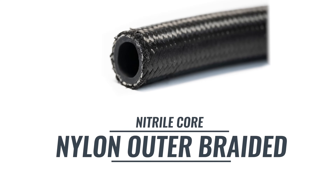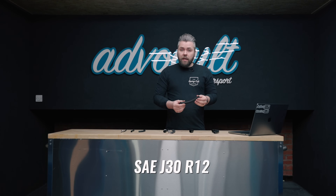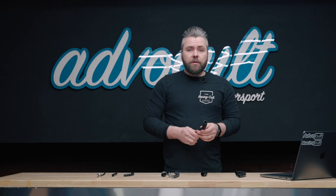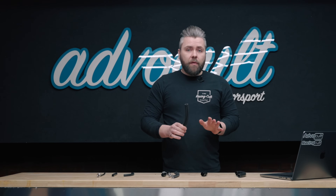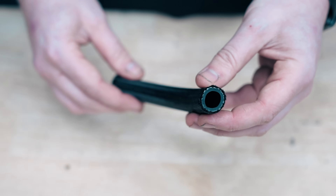Next, we've got the nitrile core and nylon outer braided hose. This is rated to SAE J30 R12, which means it has a much better permeation rate than the R9. Still, do not use this in the cabin of the vehicle — it will still permeate fuel, and that gets worse with ethanol content. It will handle E85, but it won't last forever. It will be absolutely fine with E10 and the higher-octane rated fuels we get nowadays. This will handle about 150 PSI and will go up to 140 degrees C.